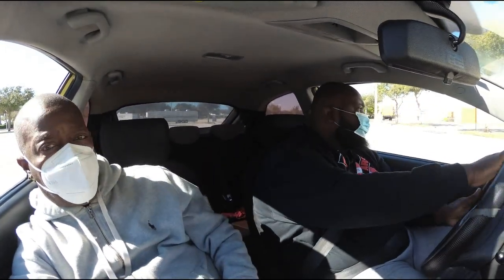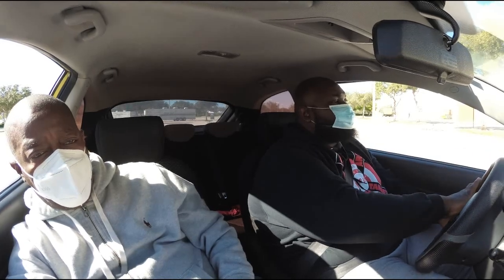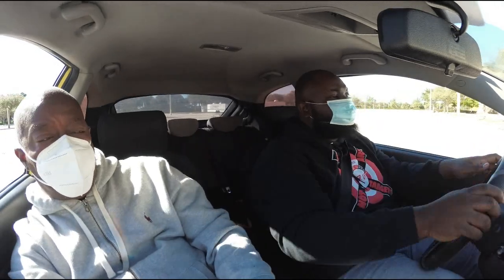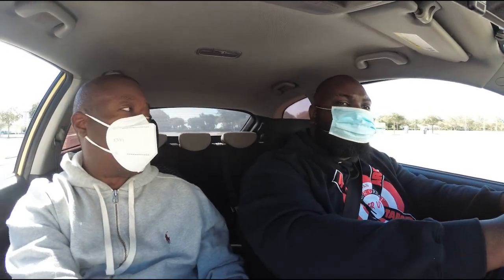Now turn the wheel all the way left and roll up to the stop sign — make a complete stop. The examiners are going to be outside talking to you on the phone. When they say make a right turn, left turn, or anything, make sure you signal. If you don't signal you're going to lose four points — four negative points. So go up, signal, and make a right turn.